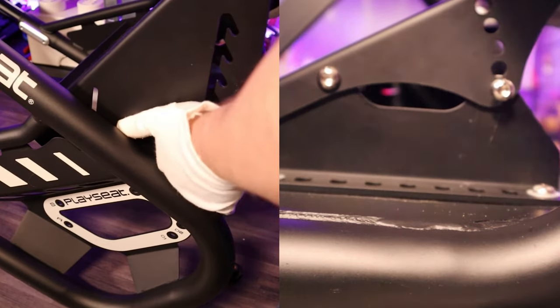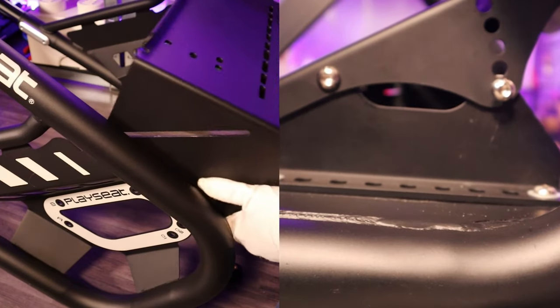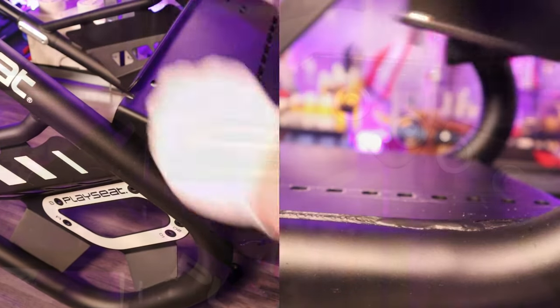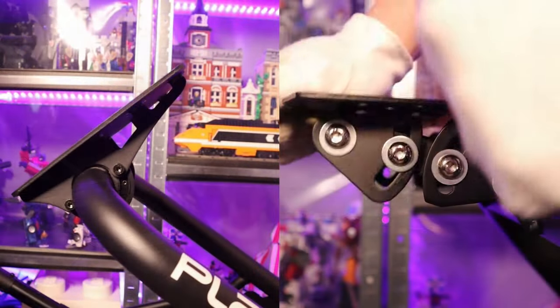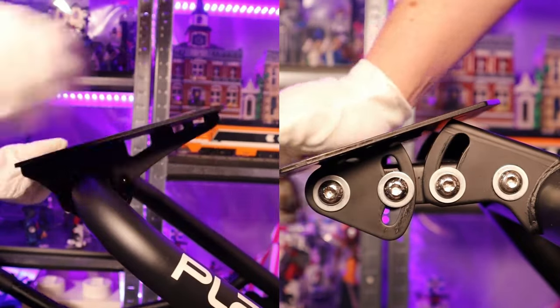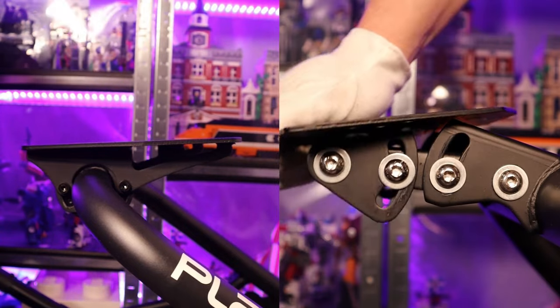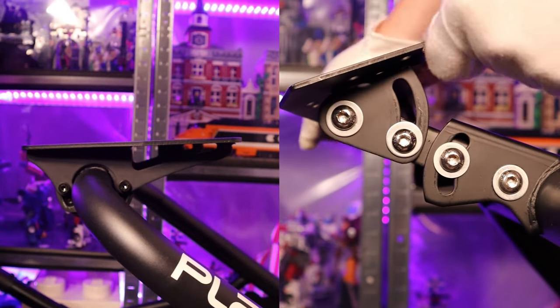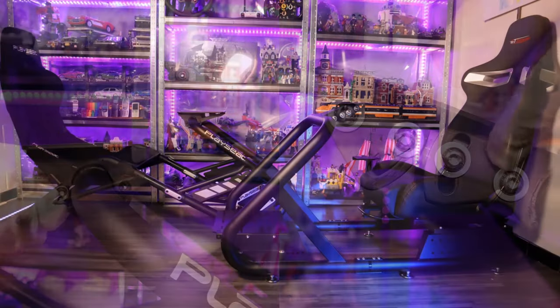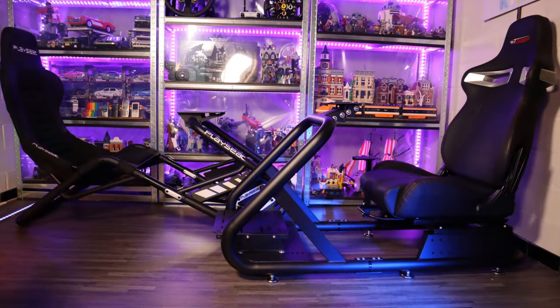I think the configuration of the Playseat is slightly superior since it has the extra F1 configuration available. The wheelbases of both can angle up and down to a certain degree, with the Trophy having the larger range. The Titan, on the other hand, has the advantage because you have a bit more range on the vertical configuration due to the linked structure of plates. As with a lot of tubular rigs, the vertical position of the wheelbase holder is limited.